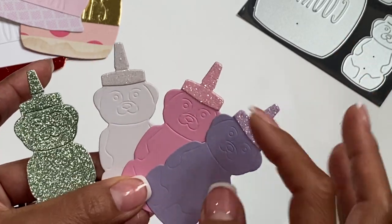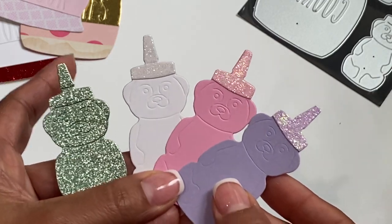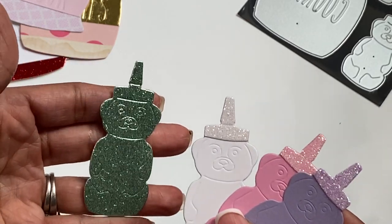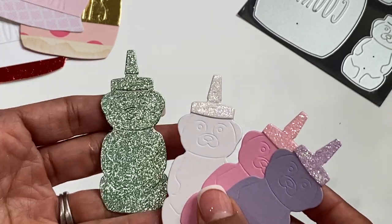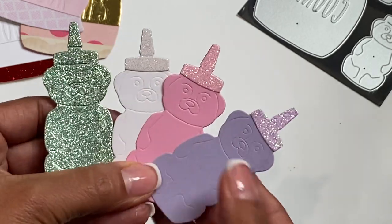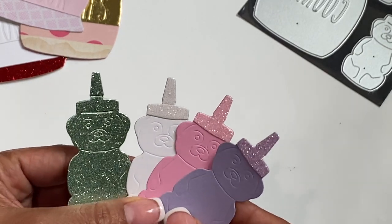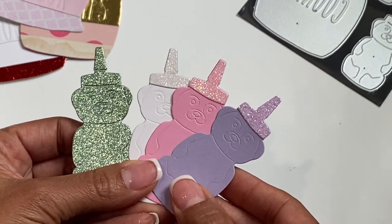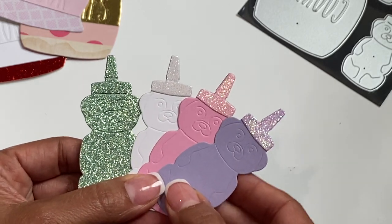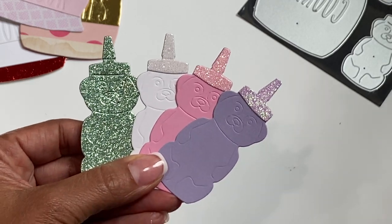These are my little samples of the honey bear — super cute! I did glitter tops and cut them out of different colored cardstock. I also cut one out all in glitter so you could see what it looks like, and you can see that embossing detail in the die, which is pretty awesome. That is part of the set as well. I'll link all the product information in the description box below, so check there for links. If you have any questions just ask — thank you for stopping by and I'll catch you in my next video, bye for now!